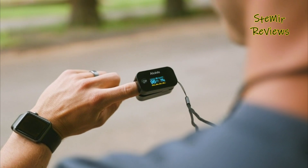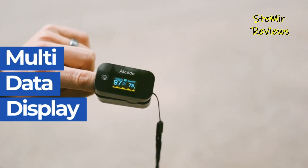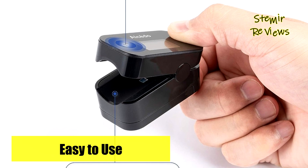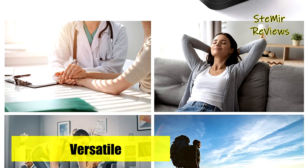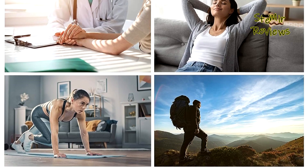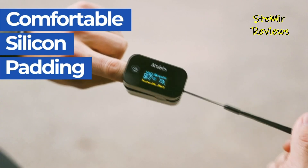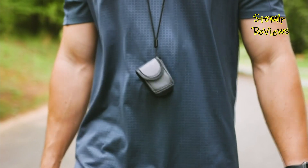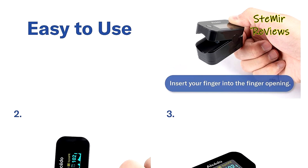This fingertip pulse oximeter's silicon padding ensures a comfortable and secure fit across diverse finger sizes, fostering a user-centric experience. It's vital to note that the oximeter should be used exclusively before or after exercise, requiring stationary posture during measurement. The complete package includes the oximeter itself, a carrying case, lanyard, batteries, and user manual. In every aspect, Alcedo's fingertip pulse oximeter embodies convenience, accuracy, and comprehensive insights, reinforcing its commitment to delivering excellence.